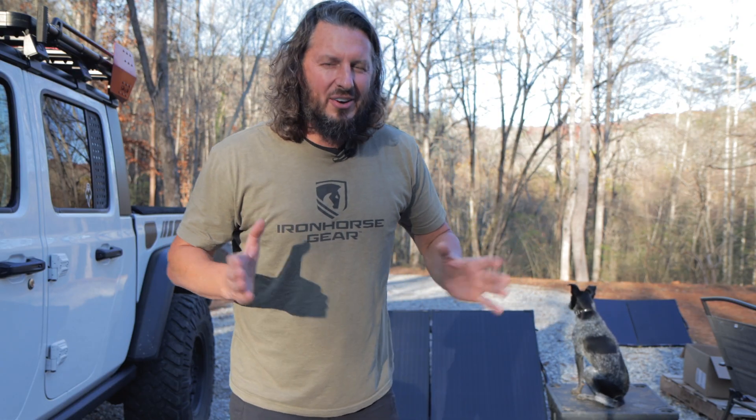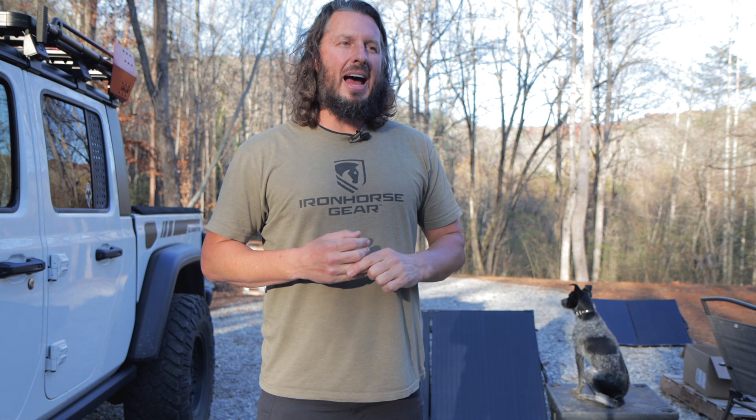The converter swap is done. The new Progressive Dynamics converter is in and working — I can hear the fan going and I'm getting a tremendous amount of juice. I was getting about 5 amps of charging power before; now I'm getting 17.5 to 18 amps — I more than doubled, almost tripled it. The generator is pumping a whole lot more juice into the converter and sending it to the batteries. I should now be able to top off my 200 amp-hour lithium batteries, supplemented by solar.